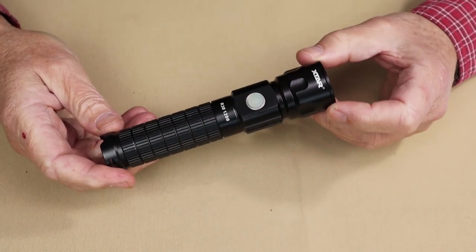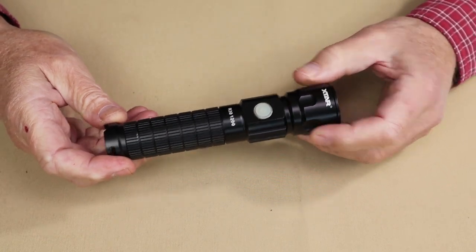Just before we begin, I would like to thank X-TAR for reaching out to me and offering to send this light so that I could share it with you. As always, we'll go down to the tabletop. I'll go over the key features for this light, the physical and performance specifications, its modes of operation, and then we'll do some testing. Just before we take a closer look at the R30-1200, I'll share with you what else it came with.